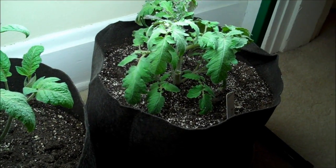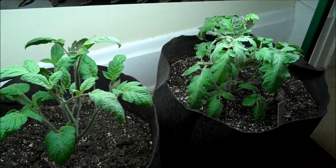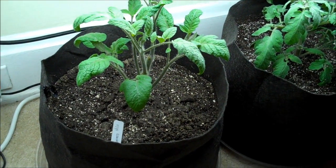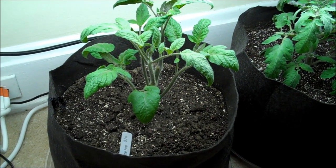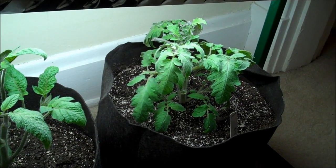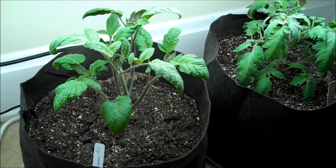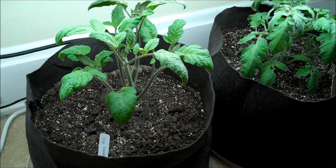I've learned a lot from people I subscribe to. There's a gentleman up in Canada who's growing his potatoes indoors — I have trouble with his name, but you can see him in my subscriptions. His name starts with a J. He uses 50% compost and 50% potting soil for his potatoes and they seem to do great indoors, so I'm trying to do that as well and hopefully it works just as well for tomatoes.